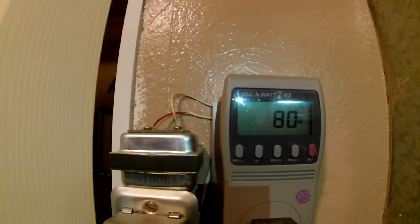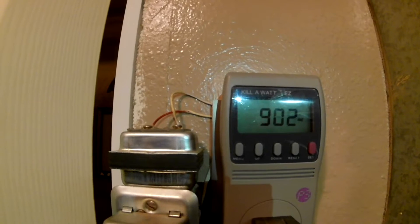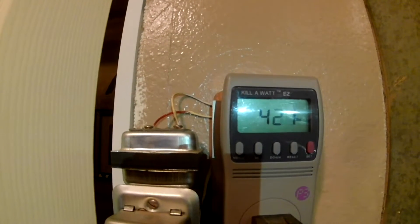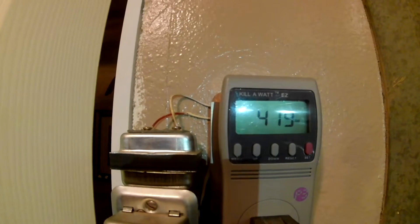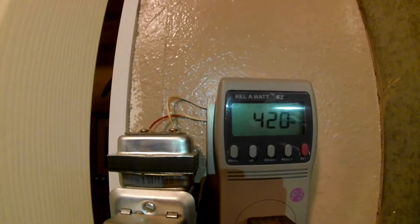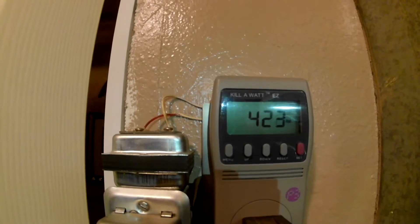The first thing we need to know is the wattage usage of the furnace. You can see it just started at 902 and now it's leveling off around 420 or 422, so our 800-watt inverter should handle this no problem.